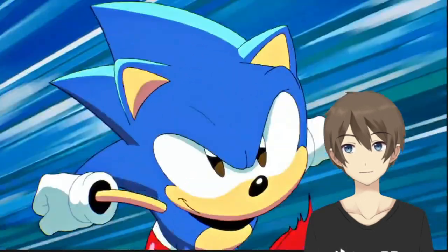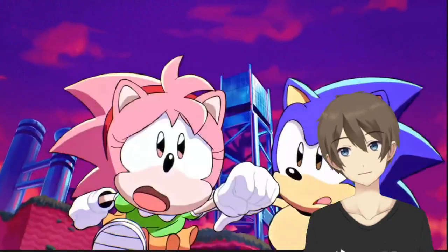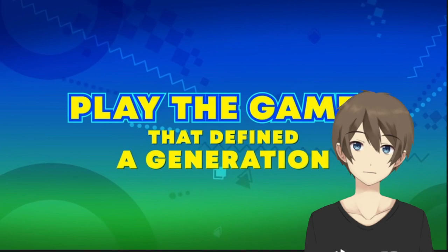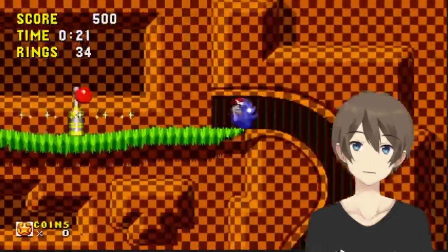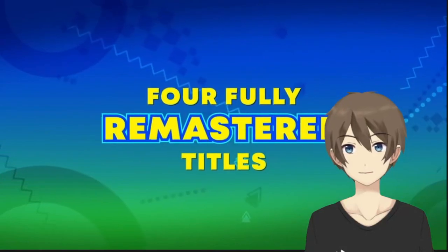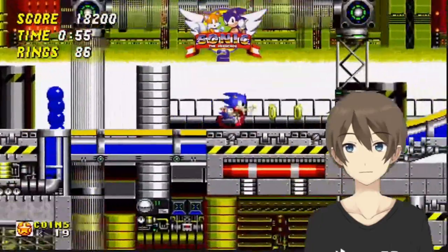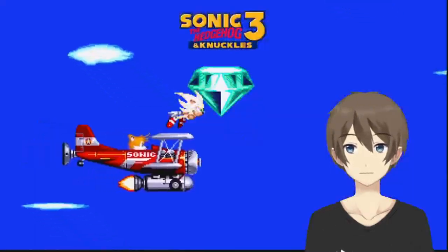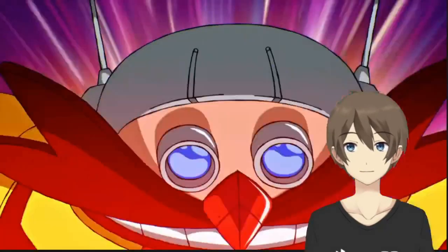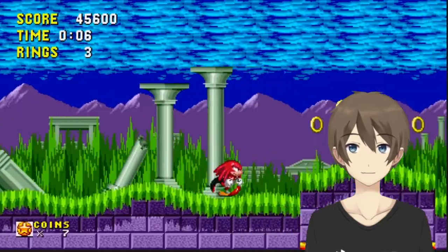Sonic Origins. That's definitely got a Sonic CD feel. Classic Amy! This is where FaceRig actually has a classic Amy phone holder — it's going to be used as a controller holder. And we've got Tails. Remastered. So it looks like there are 4 games in it: Sonic 1, 2, 3, and Sonic CD.